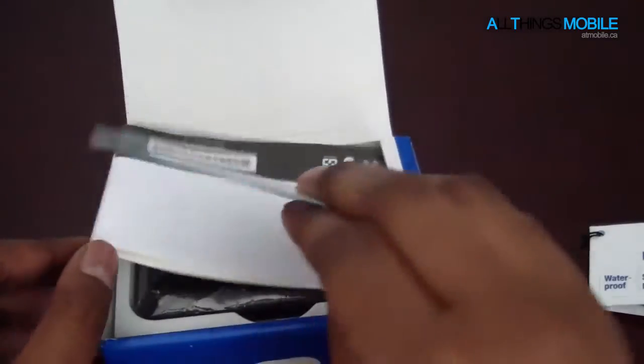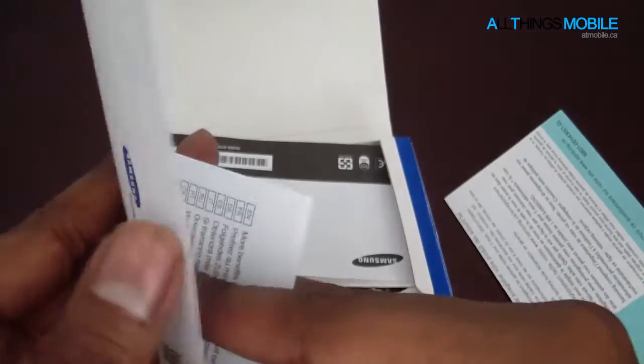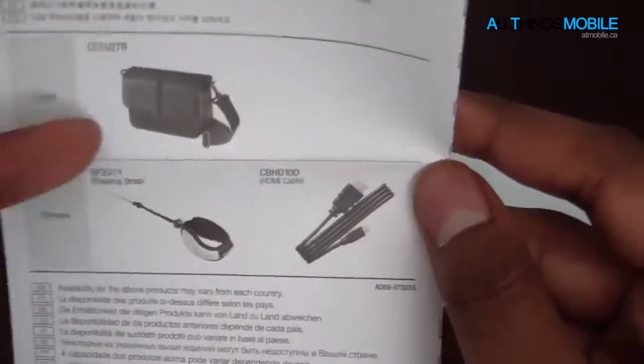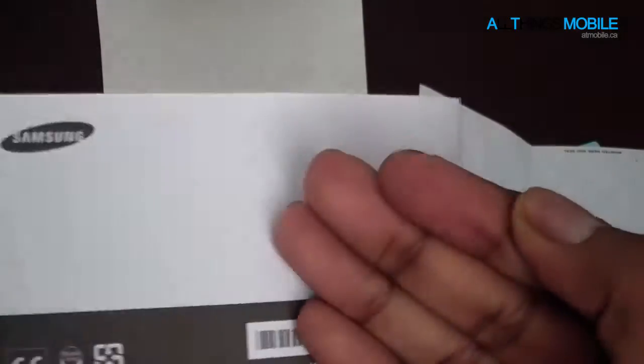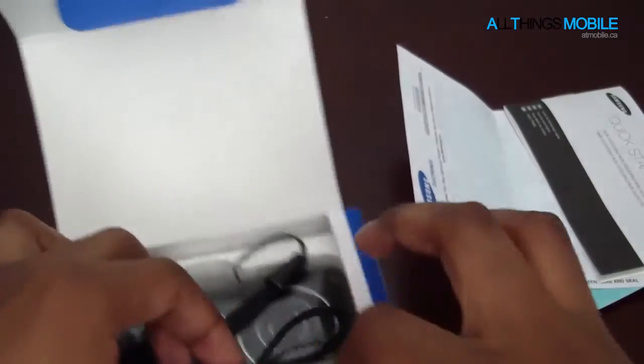Let's put that to the side. Some paperwork — this is the warranty, I believe. Yep, registering your product — that's the French version. Here's the English version, because we're in Canada. And this is just some accessories that you can purchase — like a case and just an HDMI cable. This here is the actual quick start guide, the actual paper manual, so to speak. Pretty basic stuff — you can probably figure out most of the stuff on your own.